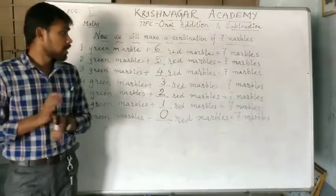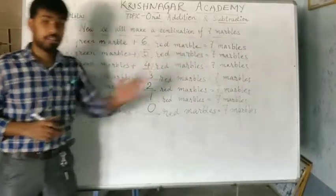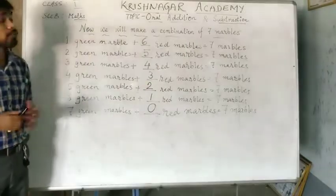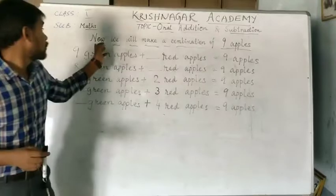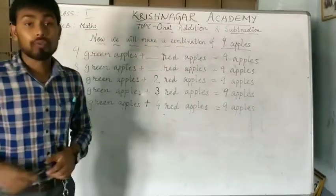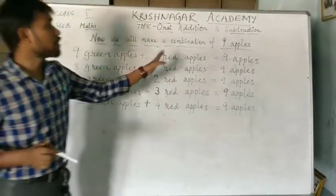So, here we have done the combination of 7 marbles. In the next class work, we will do the combination of apples. Now, we will make a combination of 9 apples.